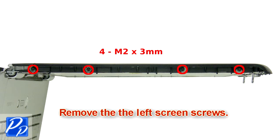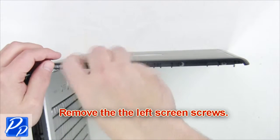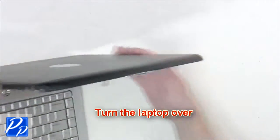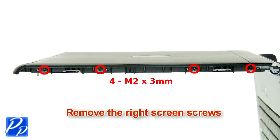Remove the left screen screws. Turn the laptop over and remove the right screen screws.